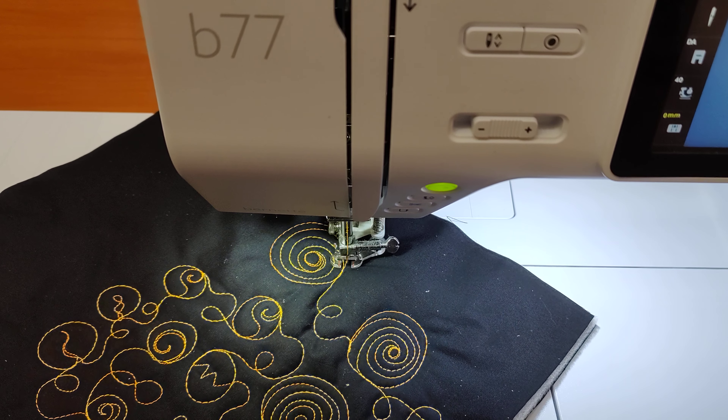You heard me say perfect, but check that out — not quite what I was aiming for there. But remember, you are not a programmed machine. No, you're human. And what we're doing here is organic work, because you are a computer — but you're an organic supercomputer. So whatever shapes you're putting inside your circles, have fun with them, throw perfect out the window, and stitch happy. I'll see you next time.